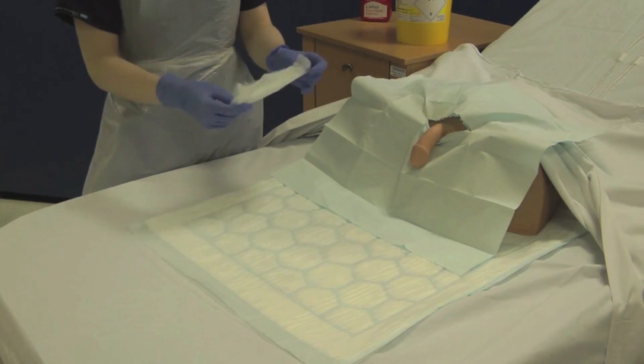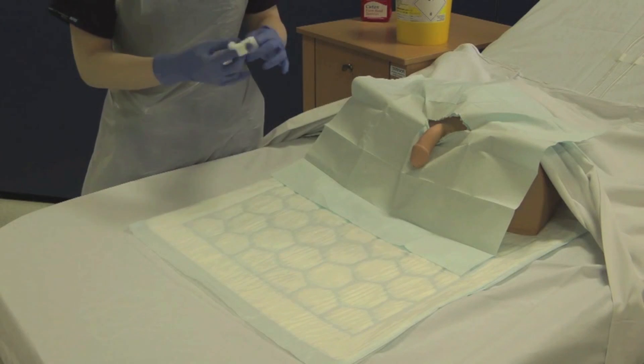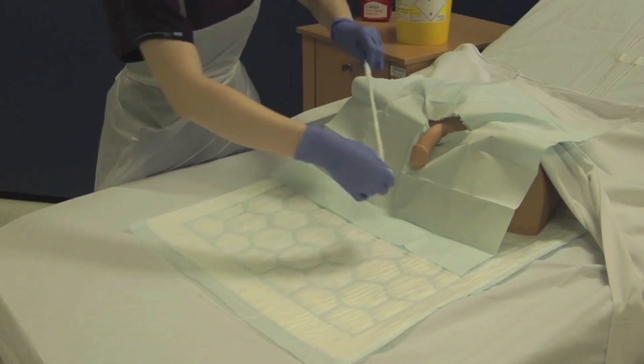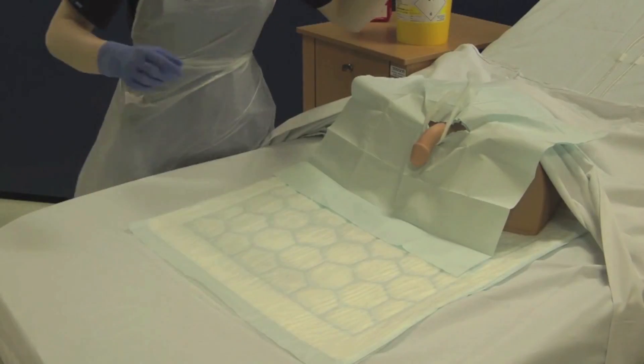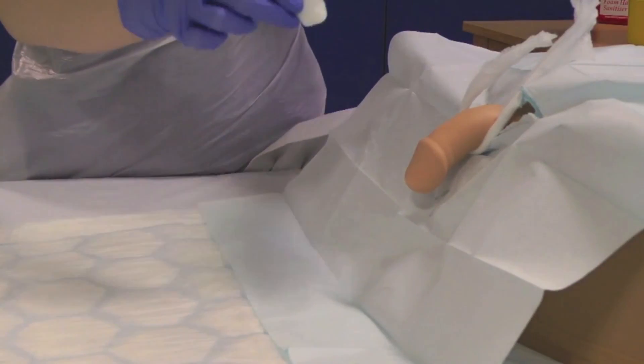Use a sterile gauze to create a sling. If necessary, retract the foreskin and use a minimum of five cotton wool balls to clean the glans penis and the penile shaft from tip to base.